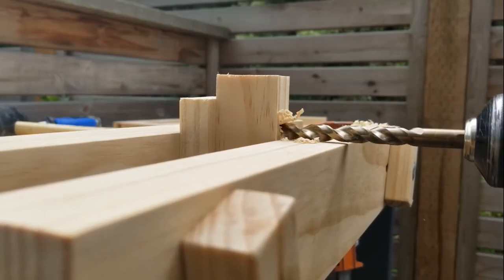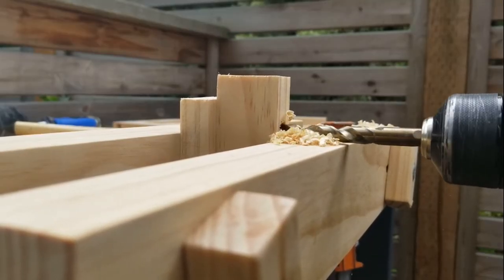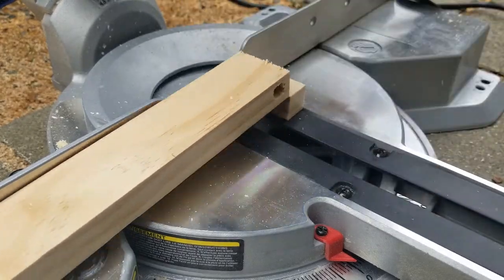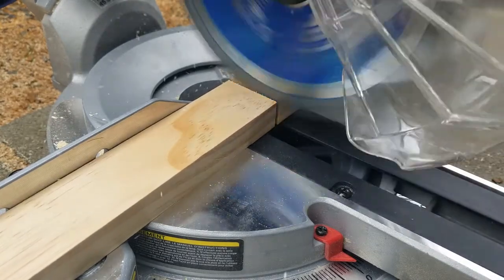There's one special piece that has to get drilled all the way through — this is going to be the actual brace that holds the stand up. Once we got the hole drilled where the dowel rod will slide through, then we need to cut it down to size.